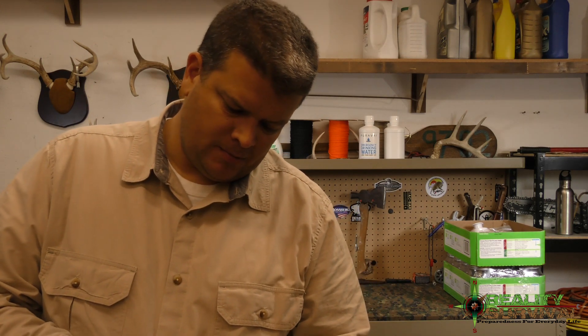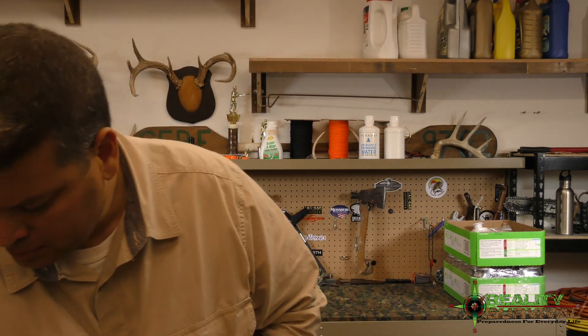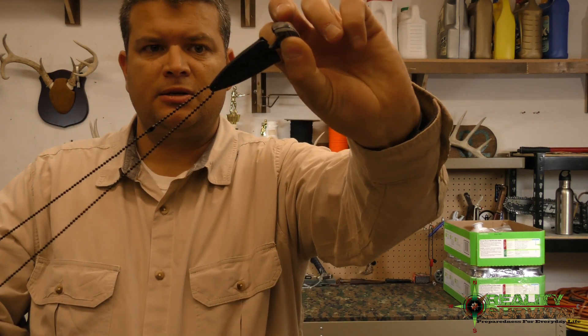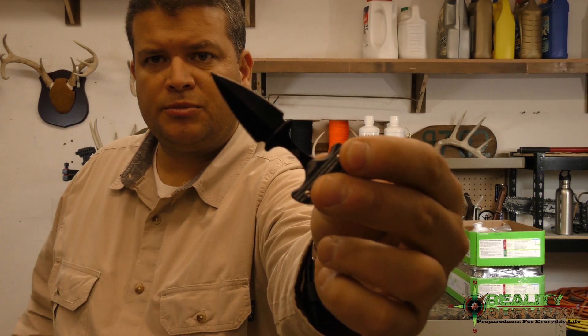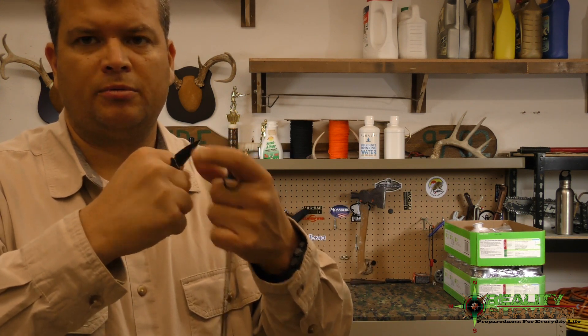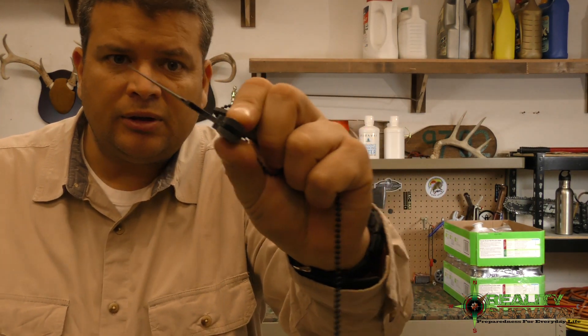The first item is an ABKT punch dagger — it's a cool little neck knife. It comes with a chain and a kydex-style sheath, and it's just a small blade you could stick in your hand in an emergency. It fits in your fingers pretty well. It's fairly heavy duty and pretty thick on the base, though the blade is fairly thin and not extremely sharp. They listed the value at $9.99, so it's not a high-dollar item.